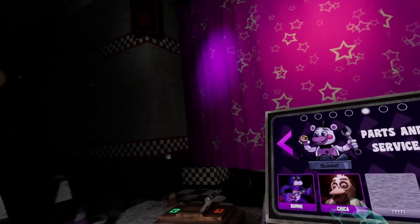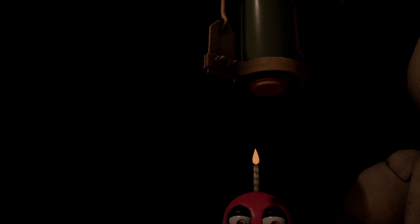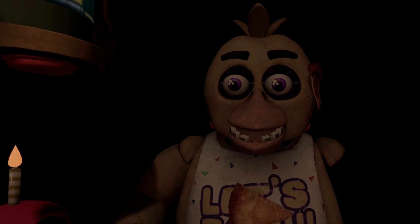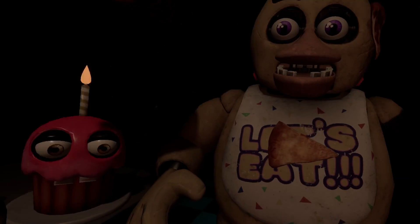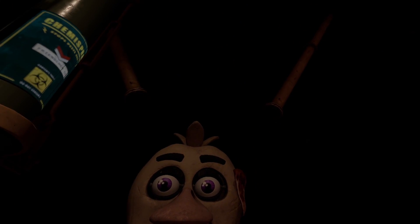All right, Chica next. Welcome back to Parts and Service. There have been customer complaints about Chica's acrid smell. Sounds like Chica has been rummaging around the kitchen again. Remove all food particles from Chica's exterior and place it in the refuse bin on your right.